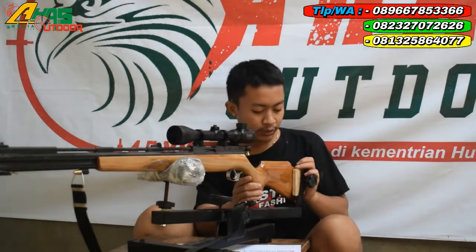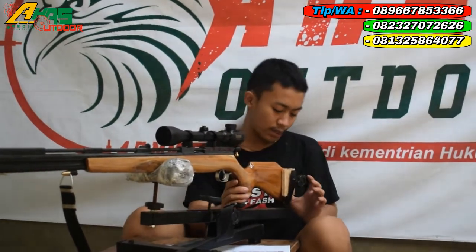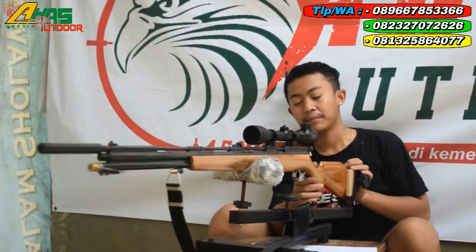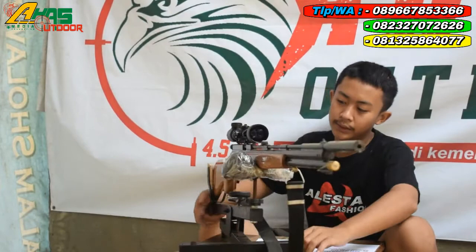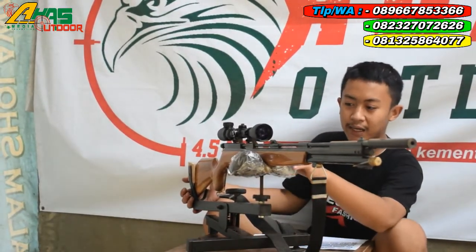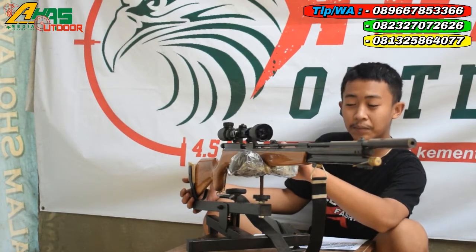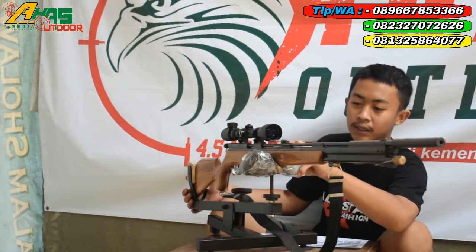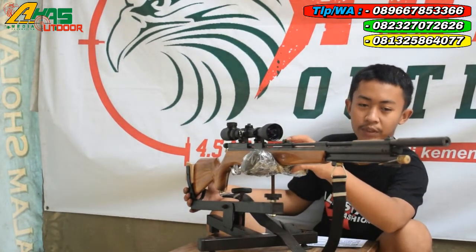Di bagian belakang papan ini sudah terdapat sandaran bahu. Sandaran bahunya ini menggunakan karet mentah. Larasnya ini menggunakan laras baja laras kuningan, panjang laras 60 cm, alur 12, OD8, dan di sini sudah terlengkapi dua pisir.